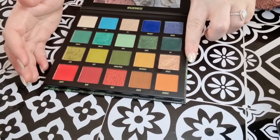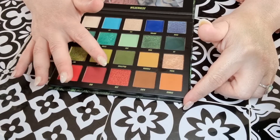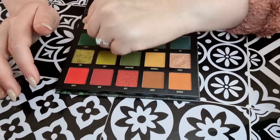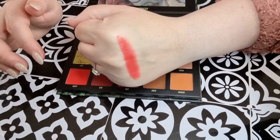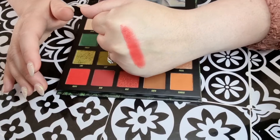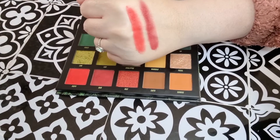We've got four mattes on the bottom that are very warm, plus one that looks like a glitter — it's not a shimmer, it just has glitter in it. We've got Poppy — wow, that is impressive for a red! I've got so many looks I want to do with this now, I love this palette. We've got the shade Raw, which is a deeper burnt orange — look at that, absolutely lovely.